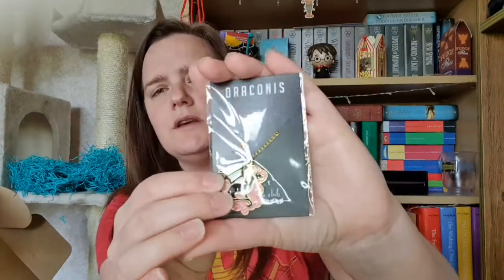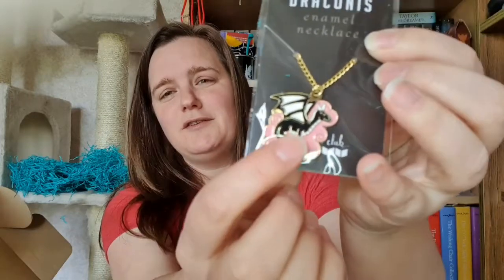The next thing out of the box is an enamel necklace — I'm not sure if you can see it with the glare of the ring light, but it's this little enamel necklace with a black dragon on it. I'm not quite sure who made it as I don't want to look at the spoiler card in case I see the book, so in editing I'll put who all these items have been made by. It's a lovely necklace — I might find somewhere to display it rather than wear it.